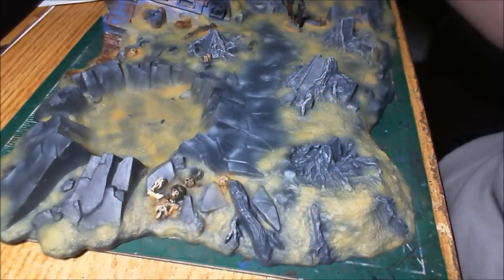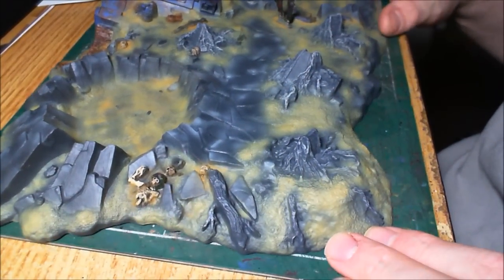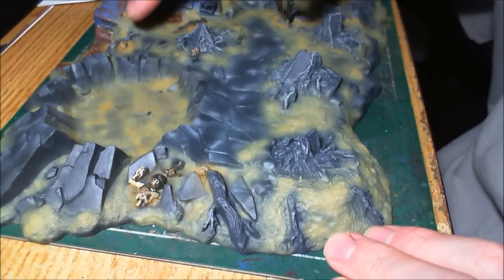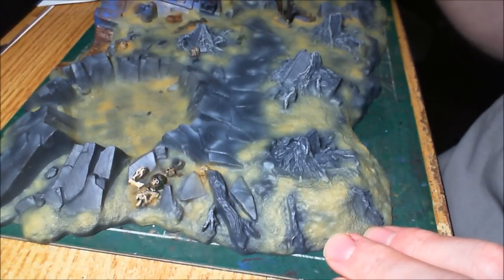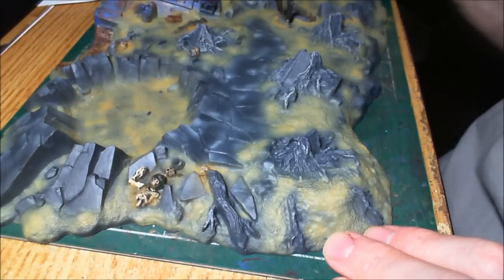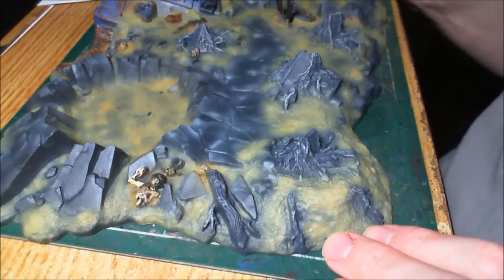The airbrush part is done, and now it's time to move on to the very last step. Since the airbrushing was done, I painted all the man-made pieces, got all the bones done in bleach bone, and then washed all the man-made pieces with Devlan Mud, including the entire Rhino. Once that was dry, I hit the entire thing with a matte varnish. So now we're on to the very last step, which is the pigments.